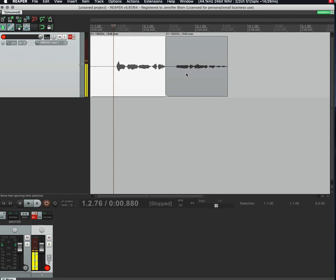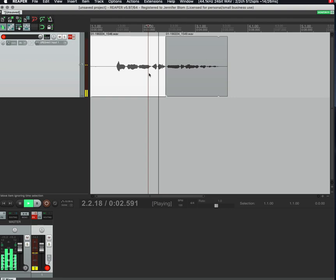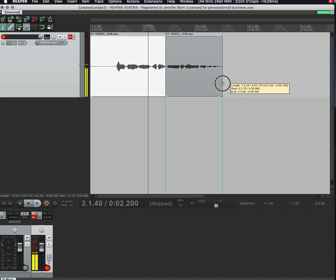A cool thing to learn right away is to hold down Alt (or Option) — your mouse will change to show two arrows — and you can drag the item to adjust timing. You'll also see little notches which indicate where your item ends. You can drag the end over to avoid overlap, because otherwise it'll just start repeating the whole item over and over.